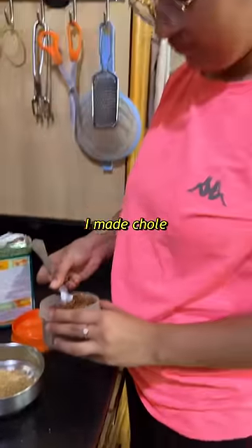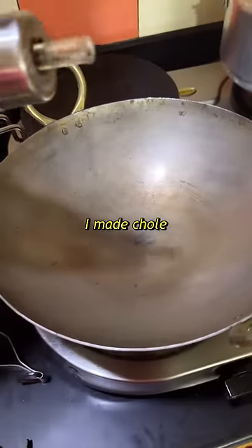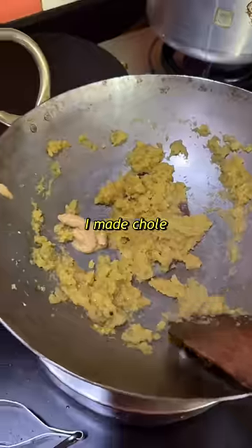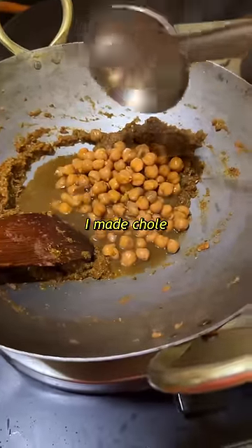Hello everyone and welcome to a very old cooking vlog. Chhole is our celebration dish — whenever we have to celebrate something good, we make chhole. So today we are making chhole, and first of all we have sautéed piaz (onions).